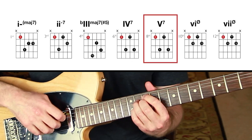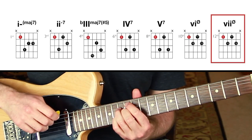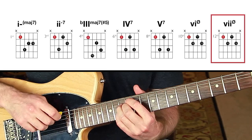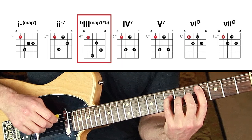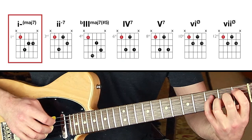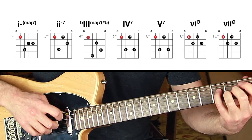The six chord and seven chord are both half-diminished. It kind of makes it easier to remember once you add the sevens: minor-major seven, minor seven, major seven sharp five, dominant seven, dominant seven, half-diminished, half-diminished. Let's go through the chords one more time so you can hear it.